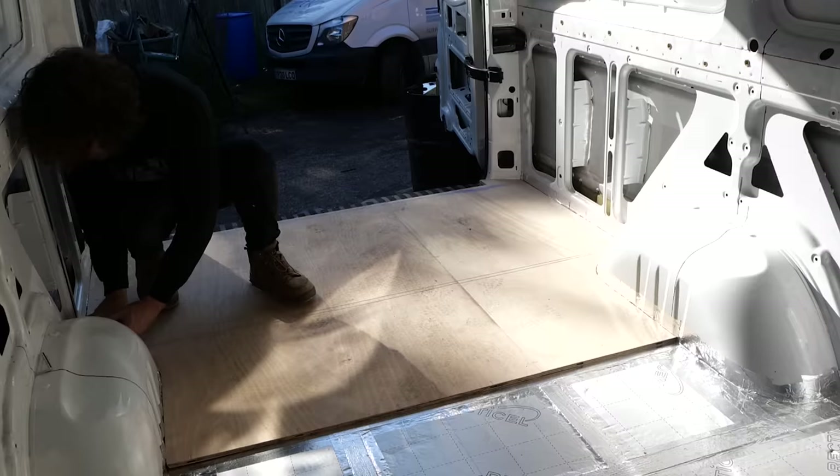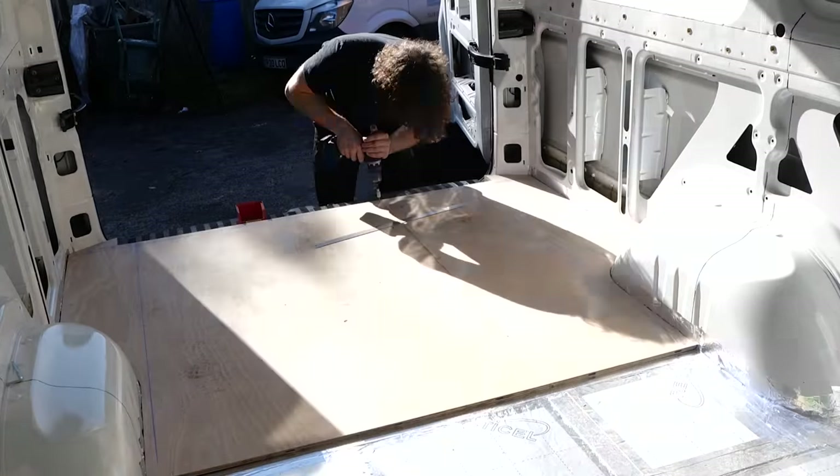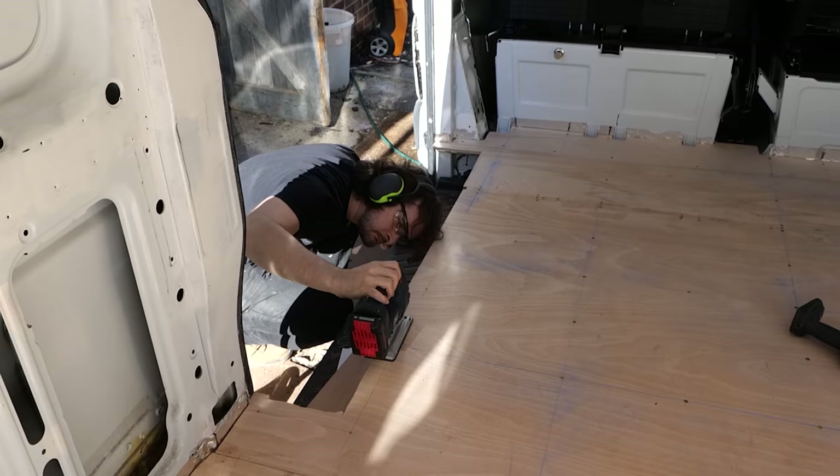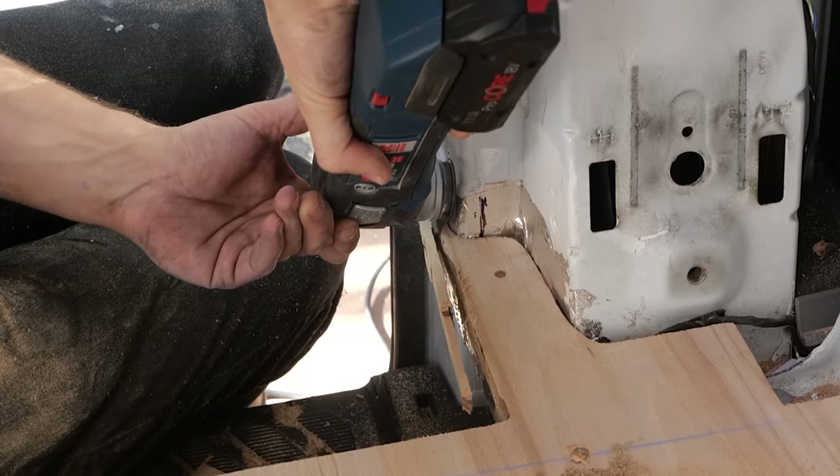Once everything was in position I marked out the location of the battens using a chalk line and got it fixed down with screws, then cut off any excess around the step area with the jigsaw and multi-tool, and flush-trimmed it with the router.